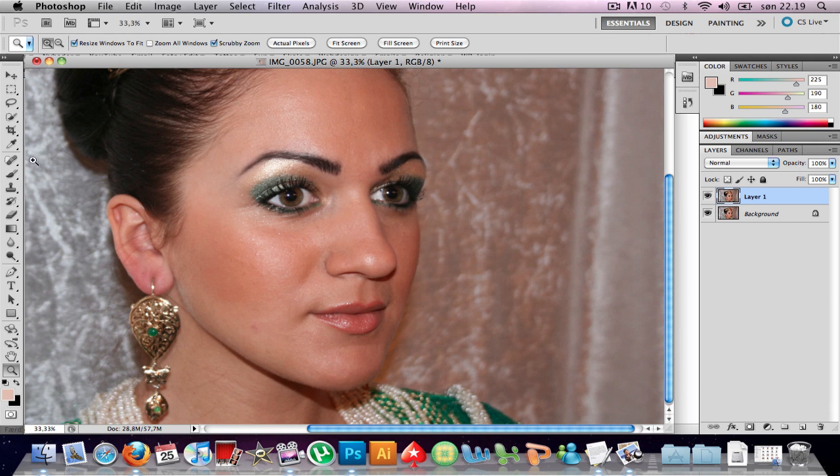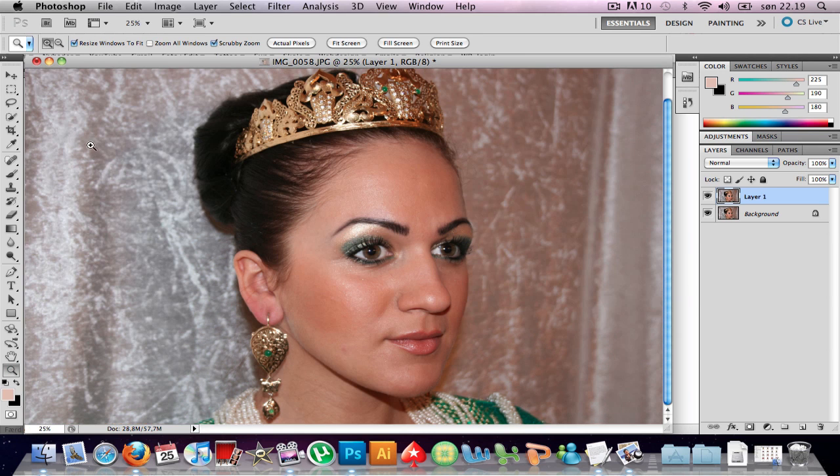Take the lasso tool — or take anything you want. I prefer the lasso tool for this. Since I'm using a webcam and a pen tablet, just press and hold. I'm gonna make a rough selection here.